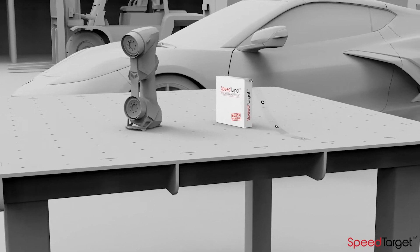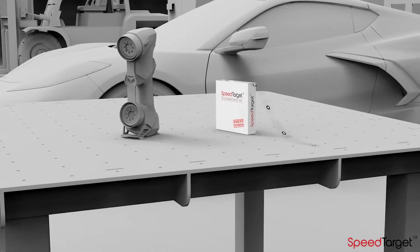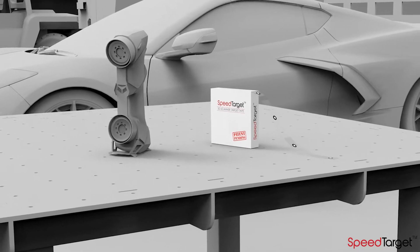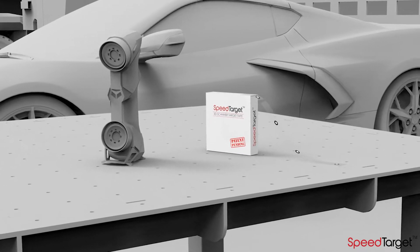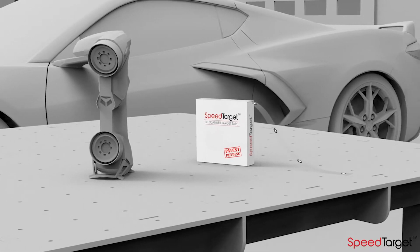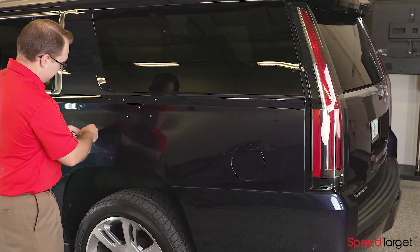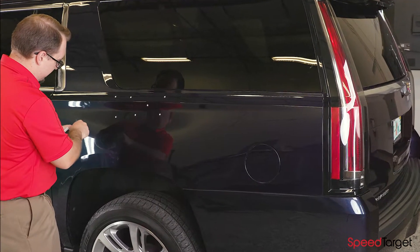SpeedTarget is a patent-pending revolutionary way to apply and remove 3D scanning positioning targets. SpeedTarget allows you to target a large object much faster and easier than applying positioning targets one at a time.